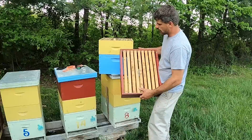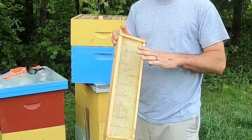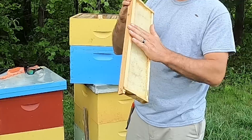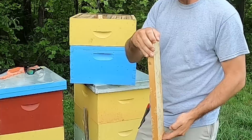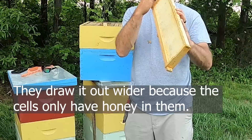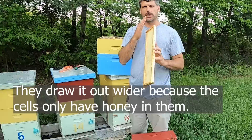So why do we run 9 frames in a super? If you think about a piece of comb drawn out to the edge of the bar, when you run an uncapping knife or uncapper on that comb it's hard to get to the capping because it's flush with the wood. When we run 9 frames, the bees draw the comb out a little bit wider than that wood, and that allows us to run that knife down and slice the capping off really nicely. And it's fewer frames to deal with.